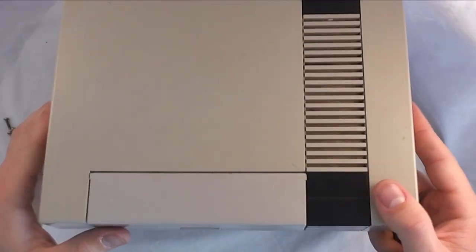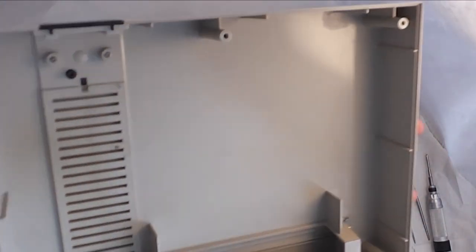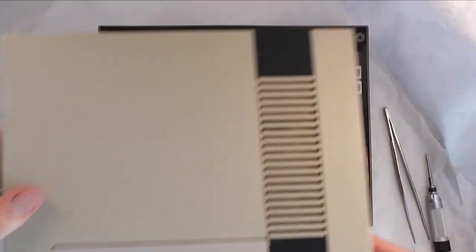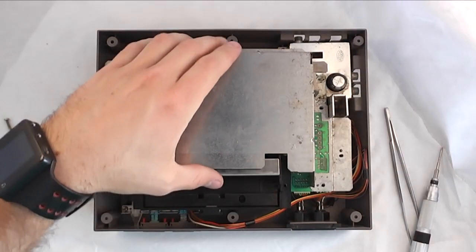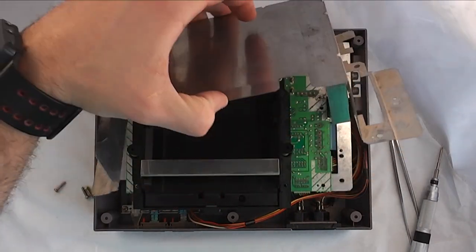There are six screws along the bottom and then the plastic top just comes up and away from the rest of the console. And then there's four screws along this top shield. You can lift that up and away from the console as well.